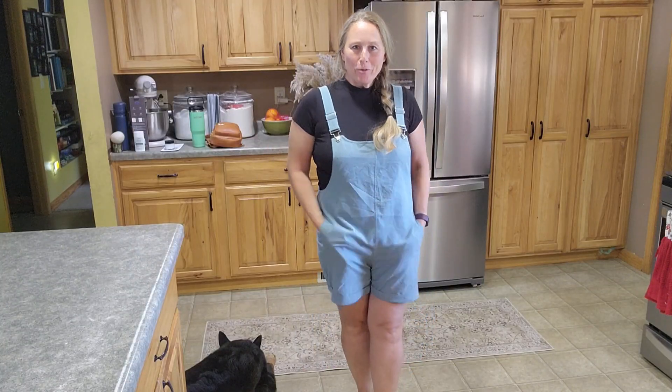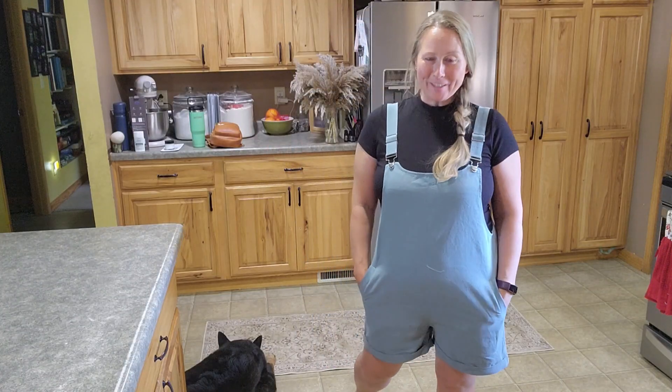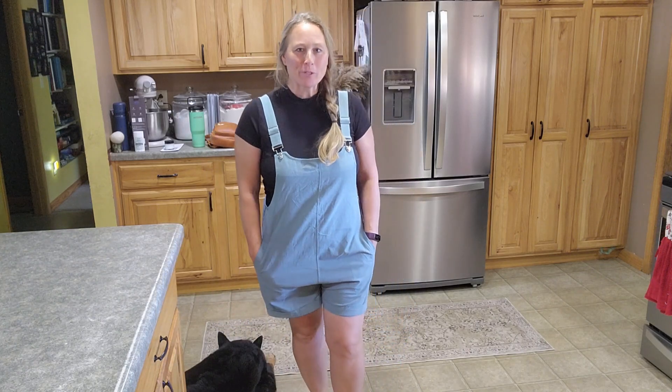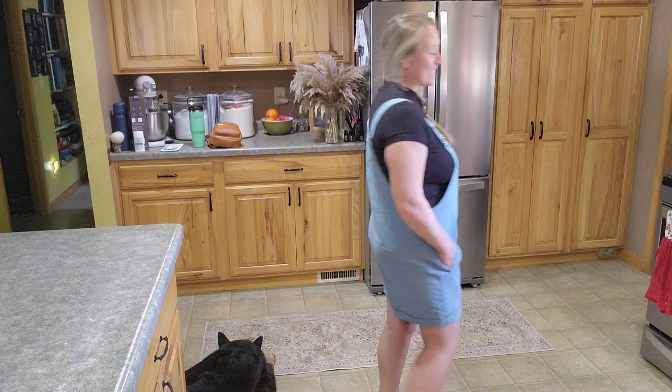Hey there! I want to share my review on a pair of bib shorts. So this brings me back to my childhood — I remember wearing outfits like this as a teenager, and I was so excited to see these coming back into style.